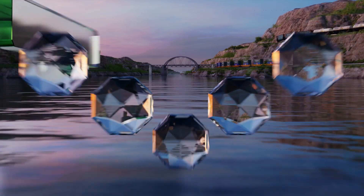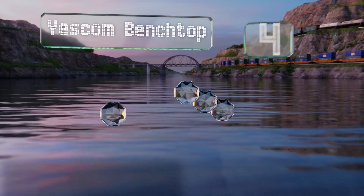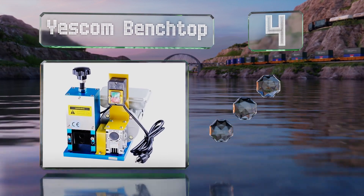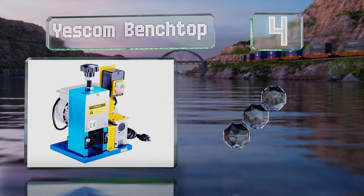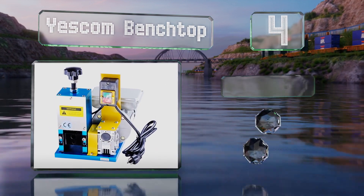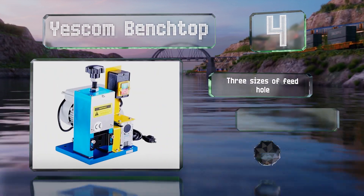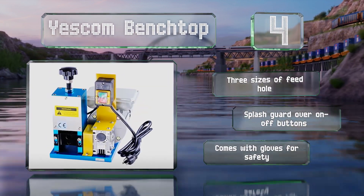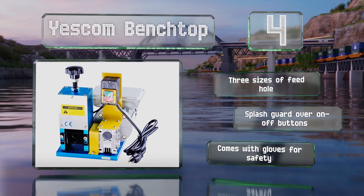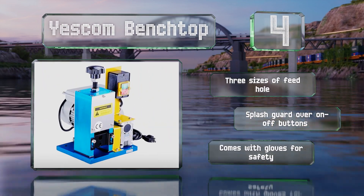At number 4, capable of removing both plastic and rubber insulation from up to 1-inch scrap wires, the Yescom bench top has a quarter-horsepower single-phase induction motor, which lets it strip wire at the rate of approximately 65 feet per minute. It comes with three sizes of feed hole, a splash guard over the on-off buttons, and gloves for safety.